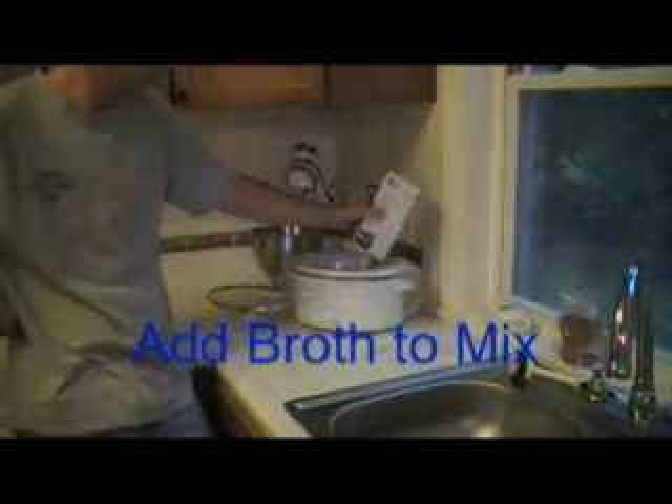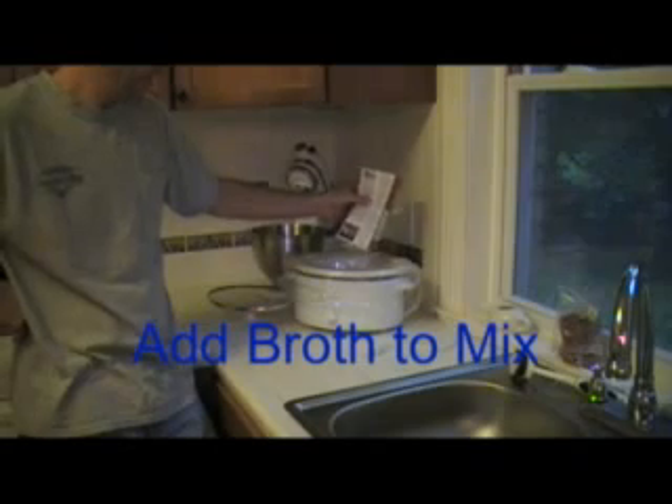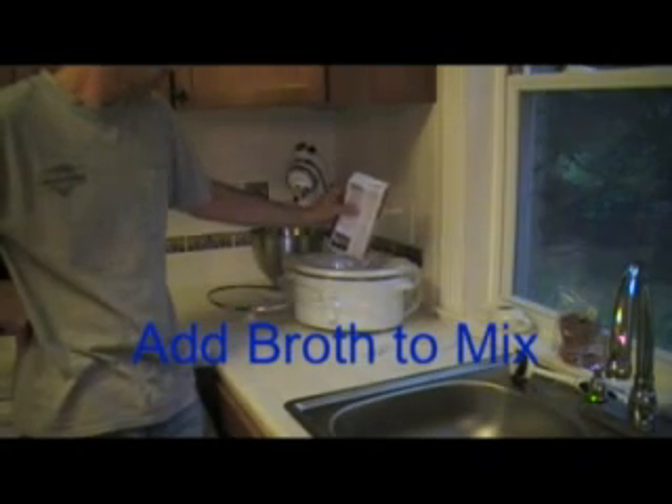Now this is the crucial step when making vegetable soup in a crock pot. You've got your vegetables in that you like, you've got your broth that you want to cook those in. Put your lid on. Pay attention now — the really, really crucial part is to plug it in.